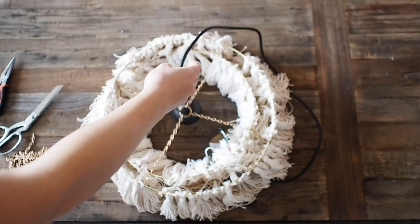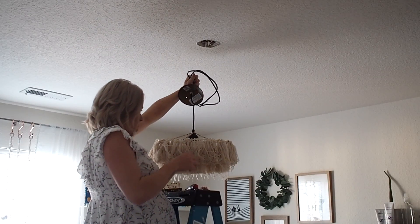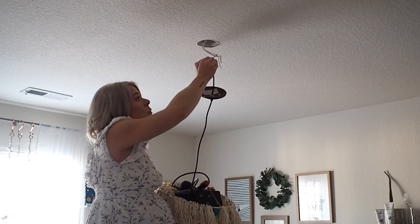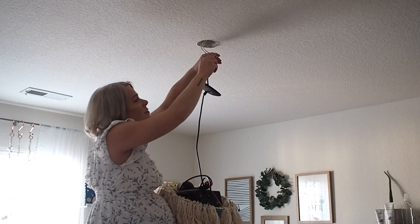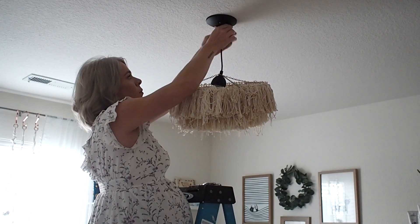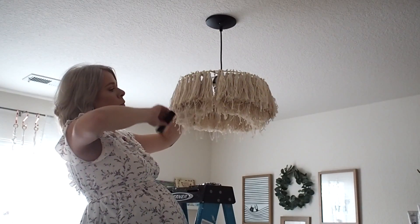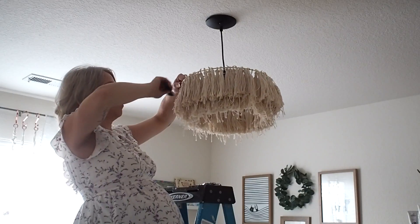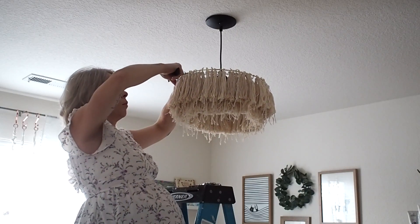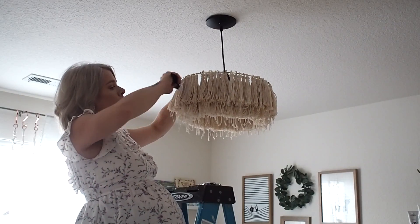The chandelier is now ready to hang. I'm installing mine where there hasn't been a light before, so it's fairly straightforward. Make sure the power is completely off before you start. I won't give specific installation instructions here, but my earlier chandelier makeover video has more detail on installing a pendant light. The most important thing: go to the breaker box and turn the power off before you get started.